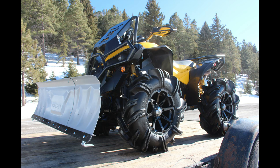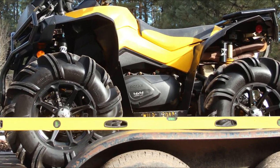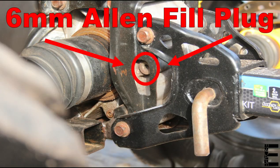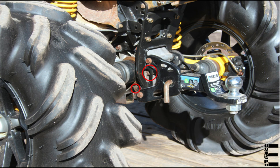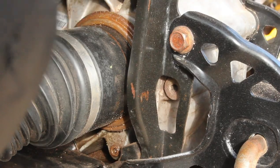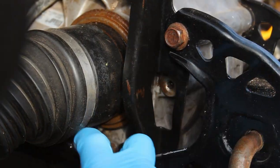With the boring stuff out of the way, the service manual says to start with the bike cleaned up and on a level surface. I also find the oil drains more thoroughly if you take it out for a quick spin to warm up the oil. Next we'll need to locate the rear diff 6 millimeter allen fill plug and 3/16 allen drain plug. With the bike cleaned up you should be able to see them on the back left, or driver's side, of the rear diff directly behind and below the driver's side rear axle. If the bike's muddy you might need to start with a pressure washer.